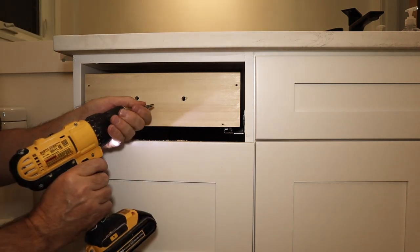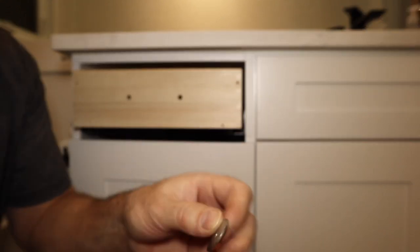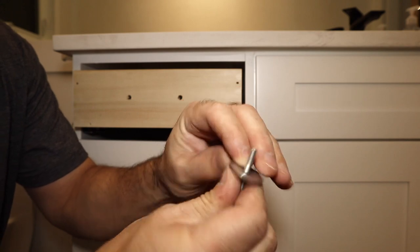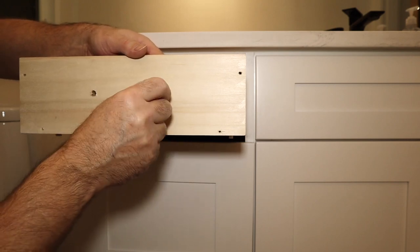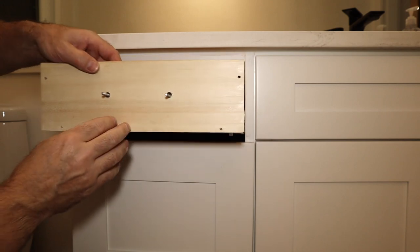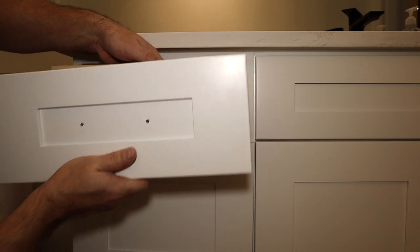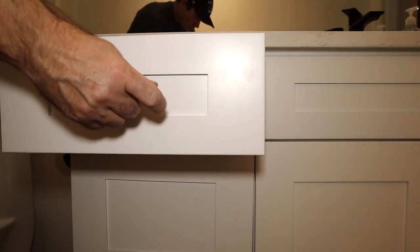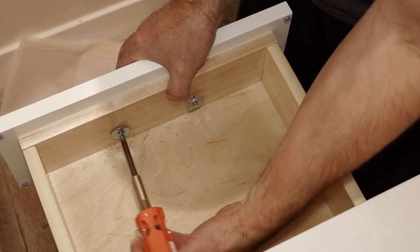This is what's going to give you the ability to make those adjustments later. Now take a 1-inch washer and slide in the screw for the handle and place it through the back of the drawer. Do the same with the other side, and then slide on your faceplate. Hold up your handle and tighten up the screws just enough so the faceplate can move around but still hold its position.